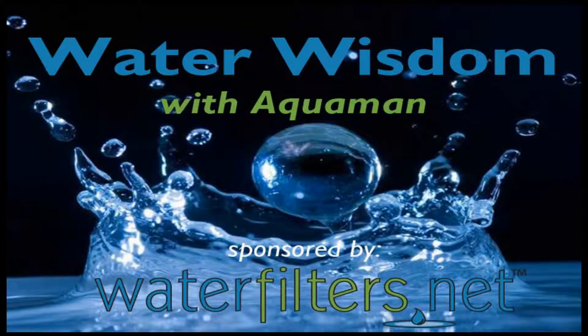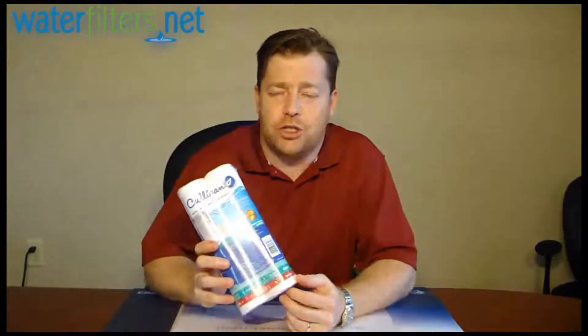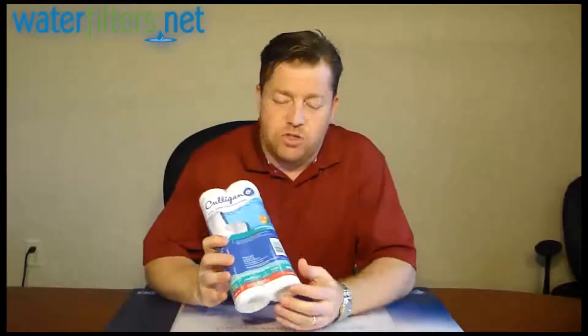Hi everyone, Aquaman here with Water Wisdom, sponsored by waterfilters.net. Today's product is the Culligan CW-F. Now this is just a real basic sediment filter.